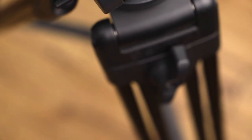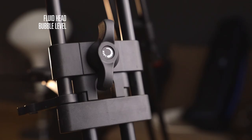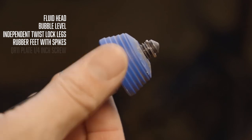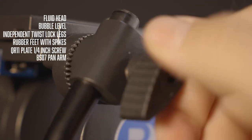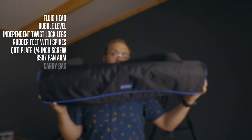I'm not going to dive too deep into the specs because I want to go out and show some footage. What you need to know about this tripod is the following: yes it's a fluid head tripod, it does have a bubble level, it has independent twist clock leg adjustments, rubber feet with enclosed spikes, a QR11 sliding plate with a quarter-inch screw, and a BS07 pan handle that can be loosened and moved left or right. It does come with a carrying case with a strap.